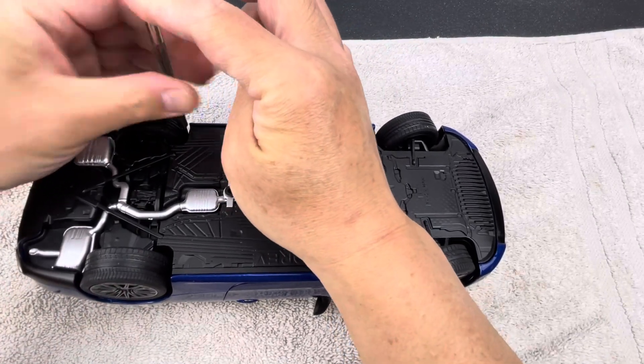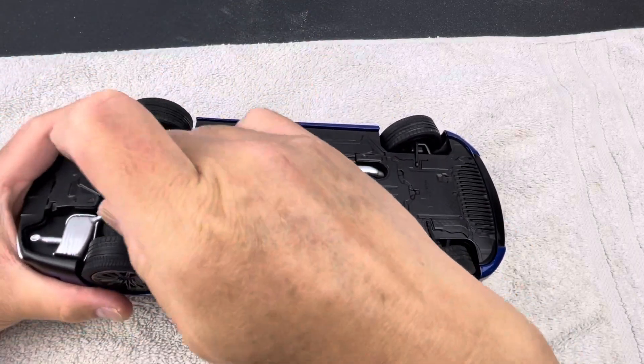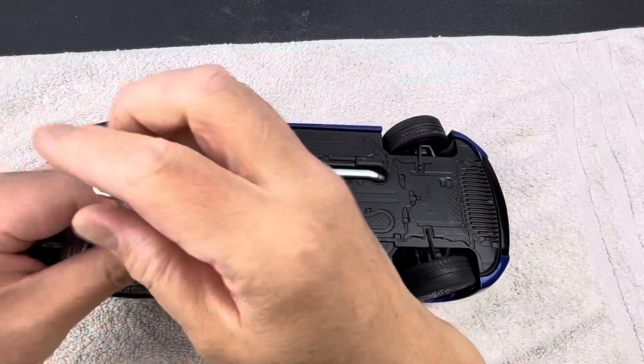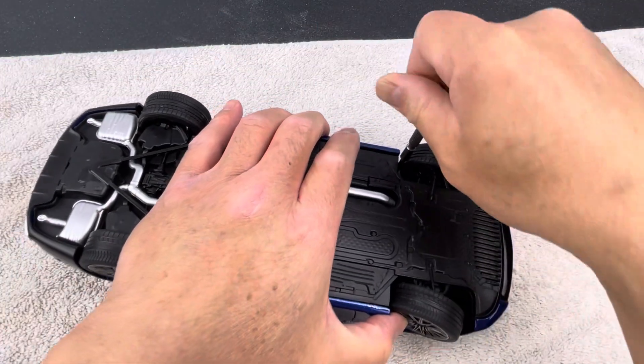Let's do this real quick. You can turn the front wheel a little bit to access the screw in the back.